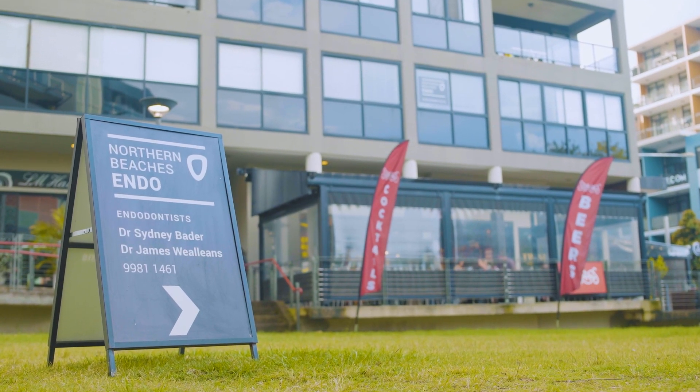G'day, I'm James. I'm an endodontist. I work on Sydney's Northern Beaches — our office is in Dee Why — and on Sydney's Central Coast up in Gosford, where I focus purely on root canal treatments.